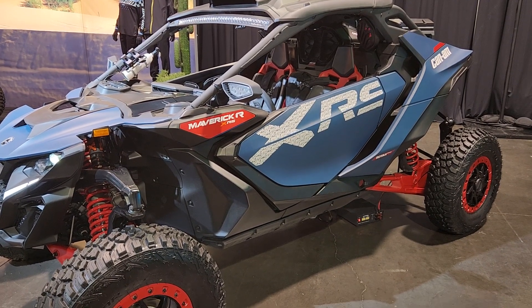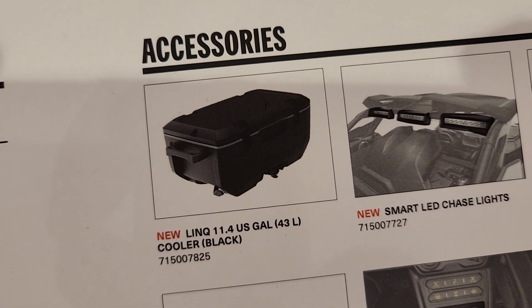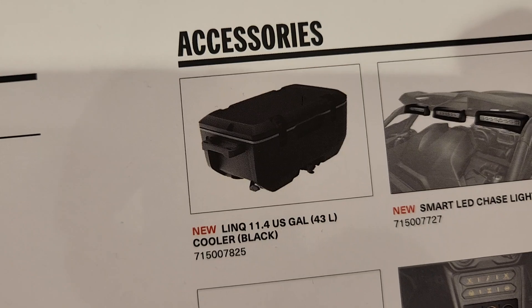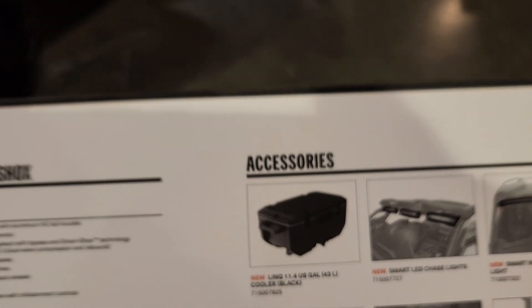Hey everybody, it's Jared here at Big Pine Sports. I'm going to introduce you to the Lynx 11.4 gallon cooler in black, part number 715-007-825.